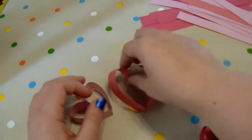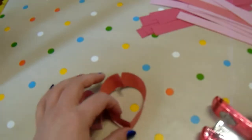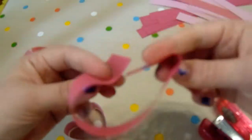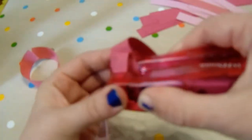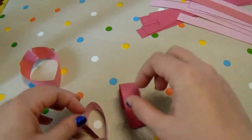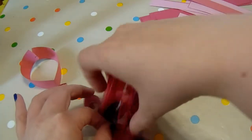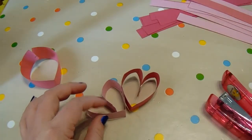I like to have a variety of different sizes of my hearts, but you can make them however you like — if you want to make them all the same size you can. With that, you just need to make sure that you fold over and staple at the same width. So fold over, staple that, and then once you've made your hearts you can start stapling them together to create your wreath.